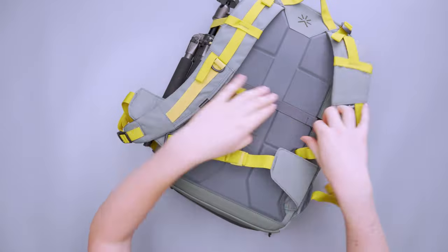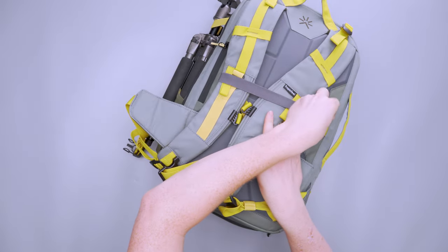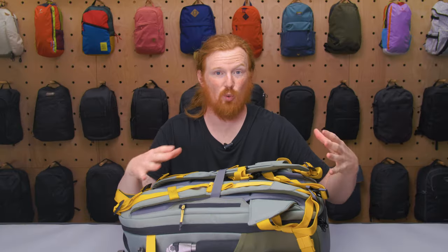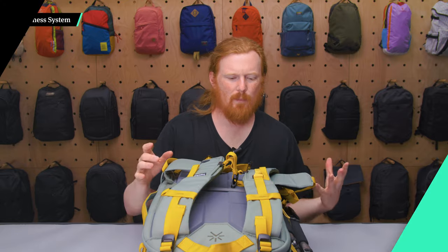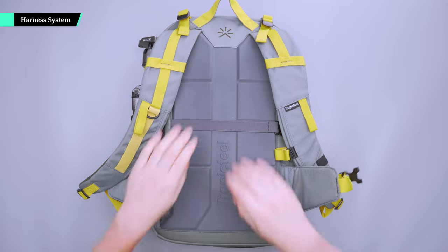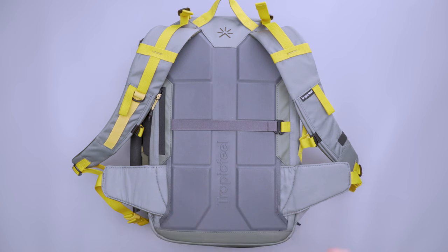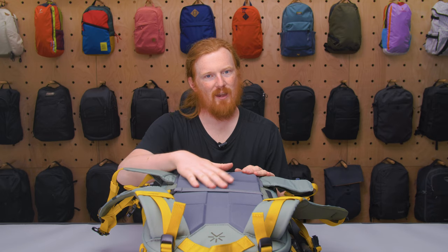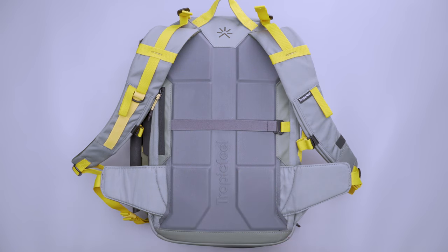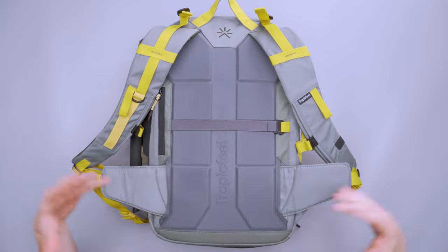On the back panel there's a trolley sleeve, and you can secure the shoulder straps so the handles are easier to use without the straps getting in the way. The back panel is pretty structured with very dense padding — I like a more rigid frame. It is pretty breathable with nice airflow channels and mesh material.